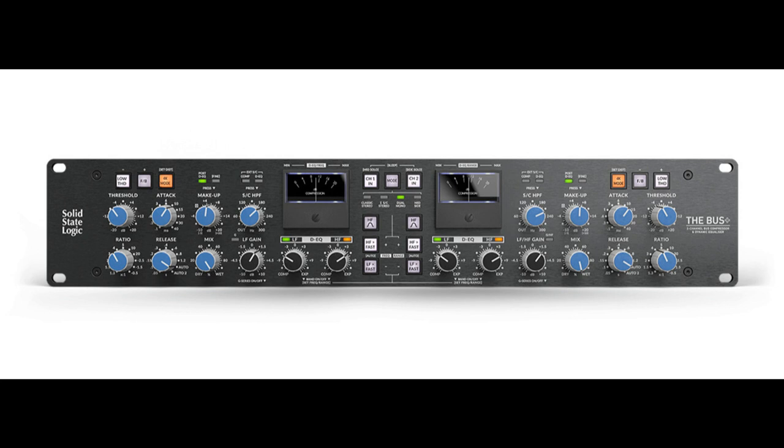The Bus Plus incorporates a host of advanced processing tools, including the new Dynamic Analog Equalizer, or DEQ. The DEQ is a powerful two-band dynamic EQ that can be placed before or after the bus compressor. While many engineers are familiar with dynamic EQ plugins inside the DAW, analog dynamic EQs are few and far between. A dynamic EQ is a more intelligent form of EQ that changes the gain of an EQ band proportionally in response to the signal level once above a set threshold.